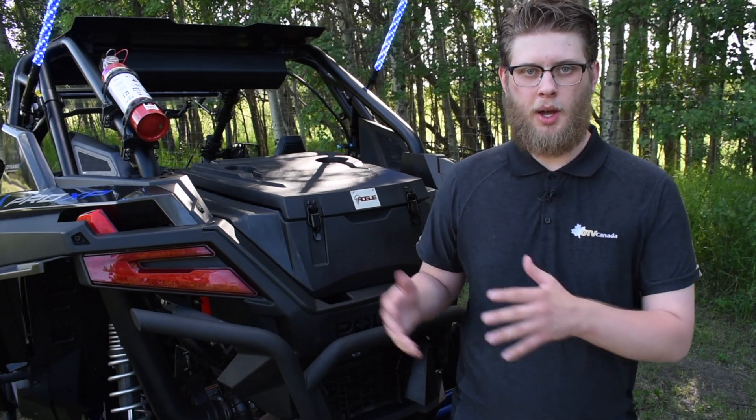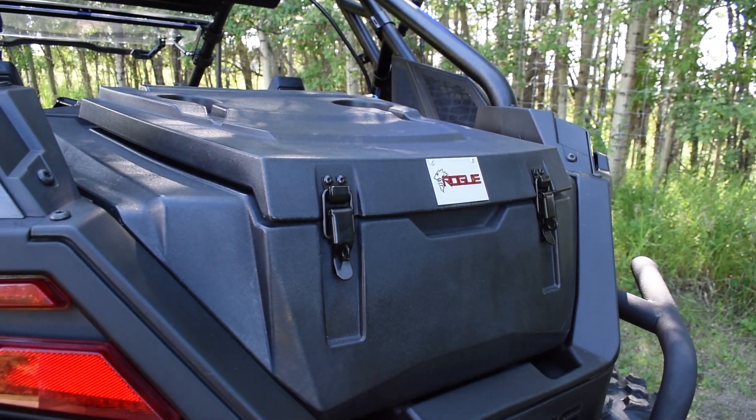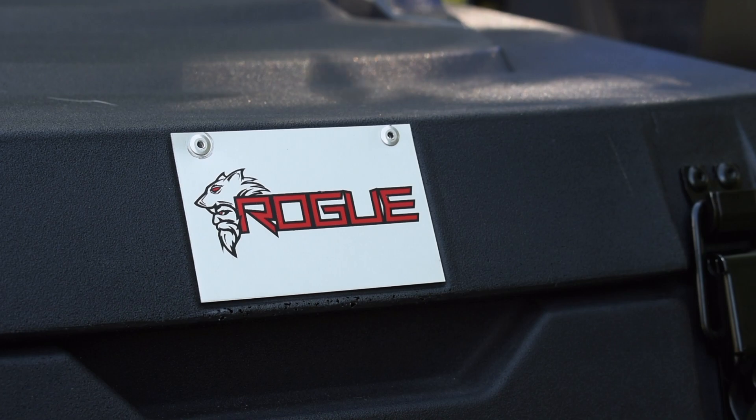That's why we'd like to introduce you to the Rogue Cargo Box for the Razer Pro XP. These cargo boxes are from UTV Canada's exclusive brand, Rogue. At UTV Canada, we're riders too, so when we set out to design this cargo box, we did it with you in mind.